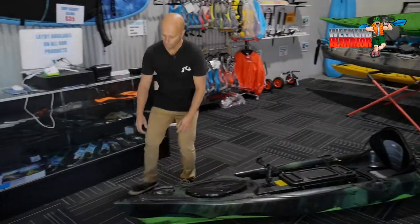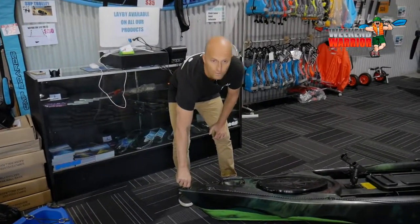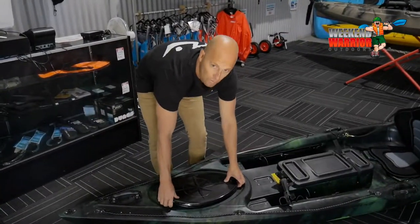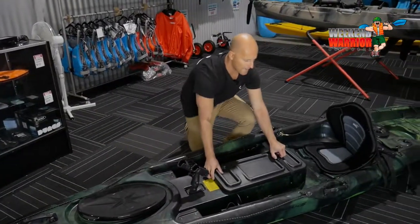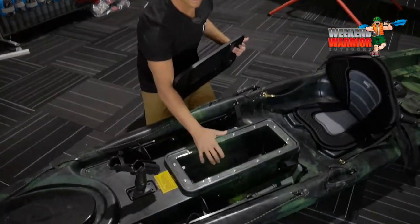We'll start at the front. You've got your drain plug here, so if you ever get water in your kayak you can always drain it out. You've got a strong carry handle. You've got your front storage hatch here, an external rod holder, and another two spots for your external rod holders or your depth sounder. You've got a front hatch here, which is an actual see-through hatch so you can see what you're fishing over.